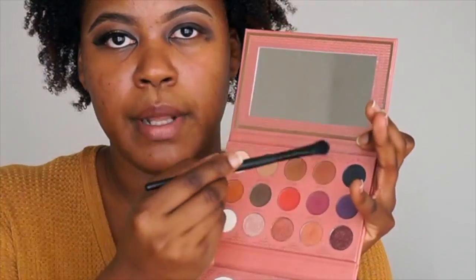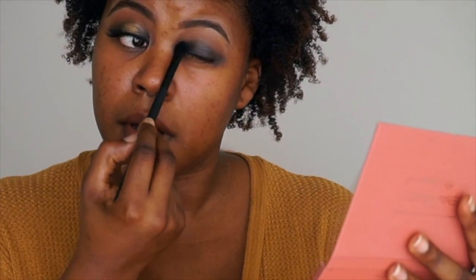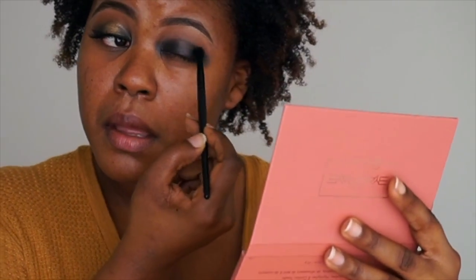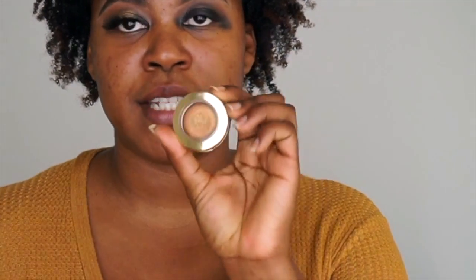And we're going to go in with the color Black Beauty, and that is going to be what we're going to use to set. What you're going to do is just keep it in the outer V of your eye and the inner V. You don't want to put it in the center because that's where the gold is going to go. The color I'm going to be using for the center is Bella Gold, which is a metallic gold color by Milani.